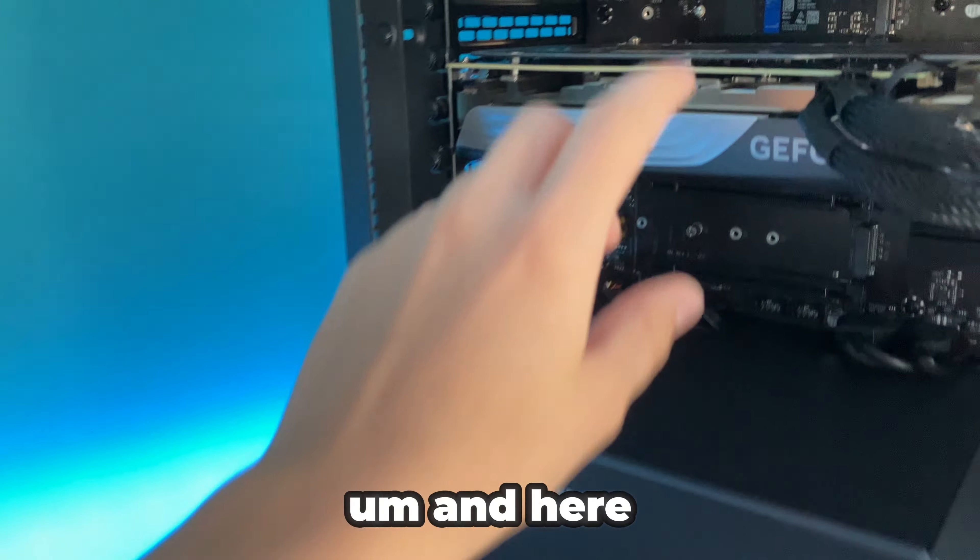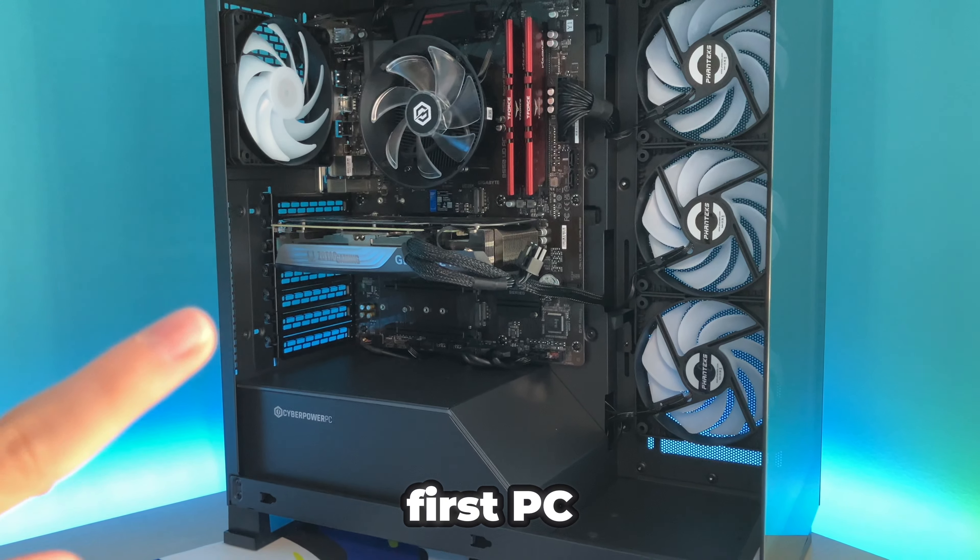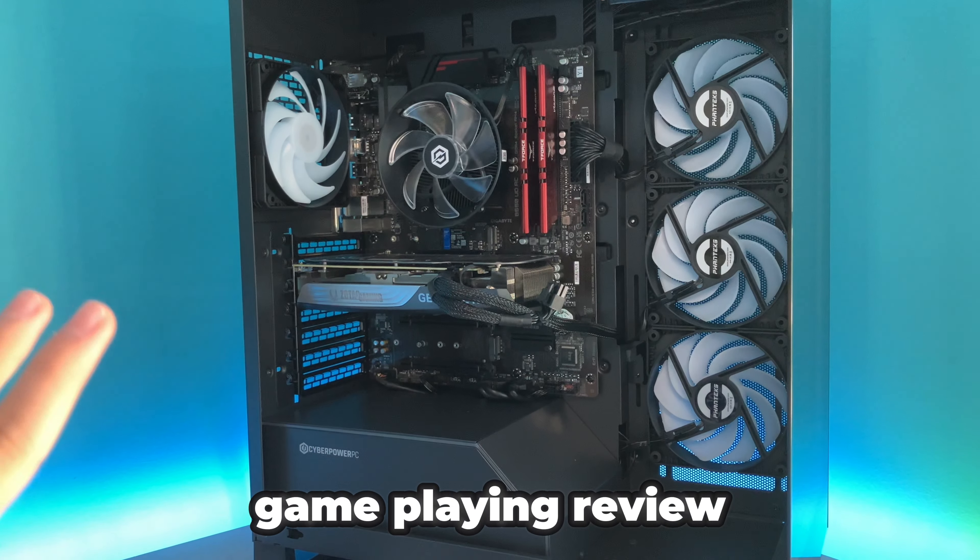By the way, this is my first ever PC and it was a pre-built from CyberPower. If you want to find out more about the PC and me testing it in performance mode in Fortnite, make sure to go check out my video about me buying my first PC — the unboxing, gameplay, and review and stuff.